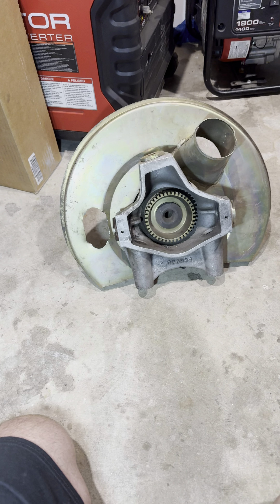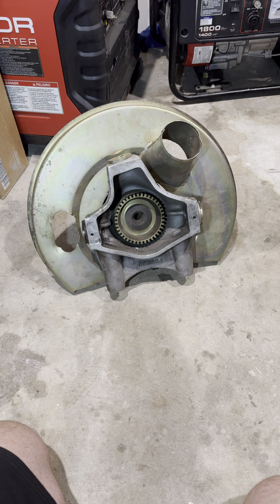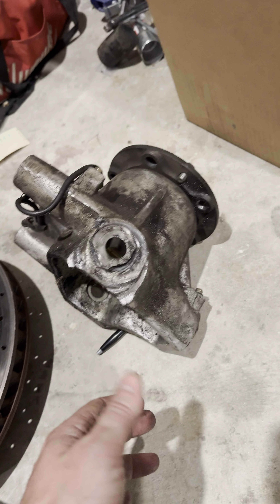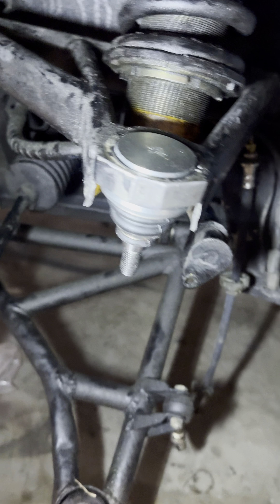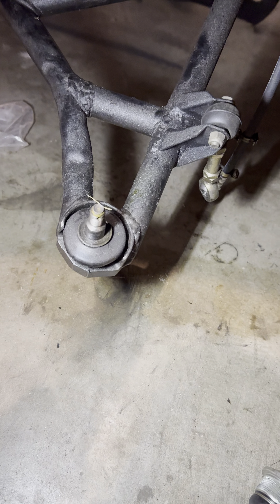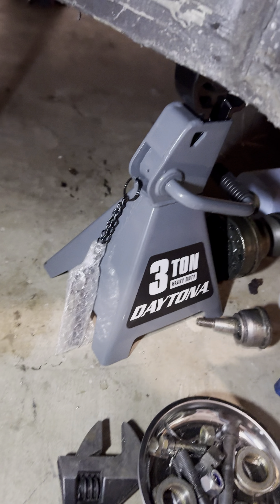I don't know where we left off last time, but I ended up having to get a new driver's side wheel hub assembly. This one looks like it has actually been super monkeyed with. The ball joint was busted through, so I got a new ball joint. I'm gonna go ahead and put the new lower ball joint in it as well, getting ready to knock that out.